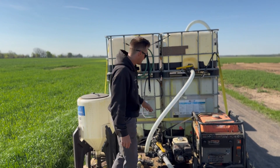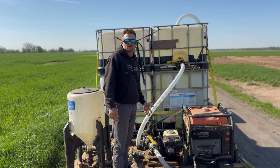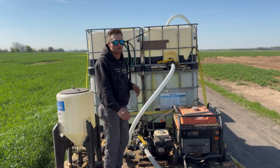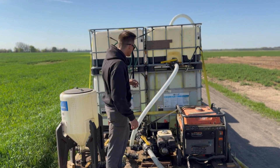What we have is a GX 60 Honda pump that we use to actuate our chemical.